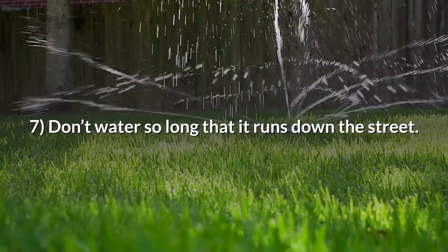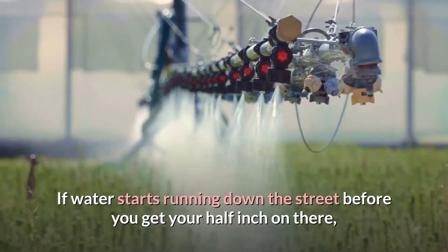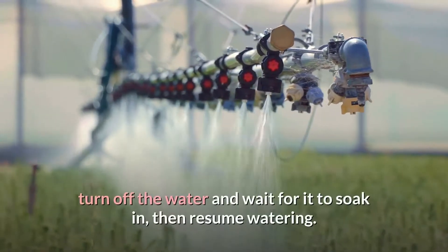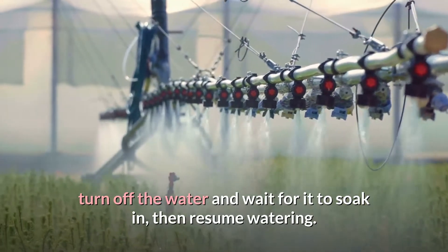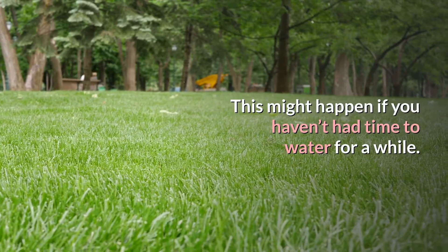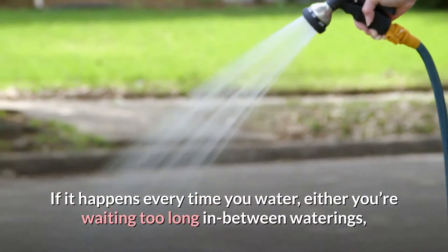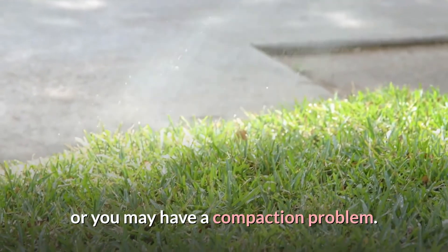Tip 7: Don't water so long that it runs down the street. If water starts running before you get your half inch, turn off the water and wait for it to soak in, then resume watering. This might happen if you haven't had time to water for a while. If it happens every time you water, either you're waiting too long between waterings, or you may have a compaction problem.